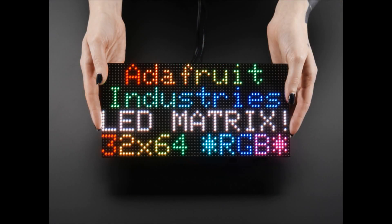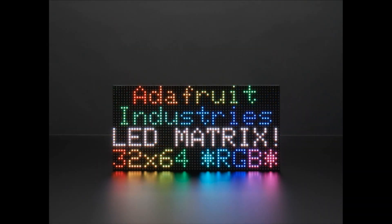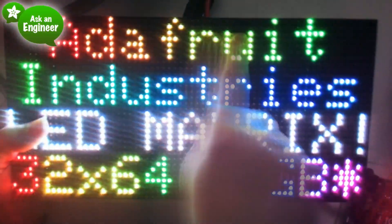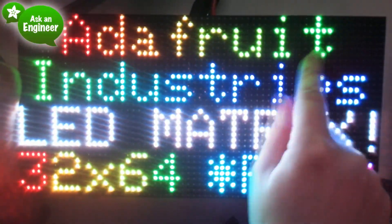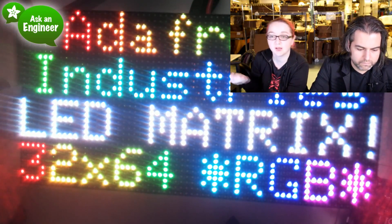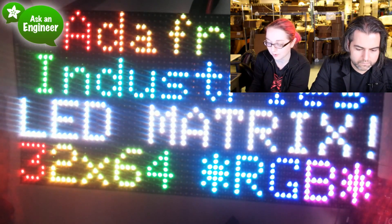Next up, we have the 4mm 32x64 LED matrix. All the other matrices that came in were correct, but this one we had a little back-and-forth with the factory because it wasn't quite what we wanted. They fixed it up and now we have this beautiful display. I'm driving it here with a Mega — it's really bright and beautiful. You get 32 by 64 LEDs, and you can use our RGB matrix library. It works with Raspberry Pi, we have a library and even a hat that works quite well.